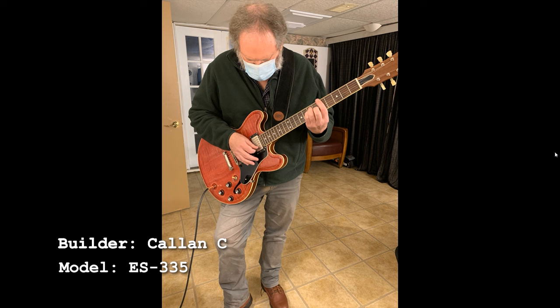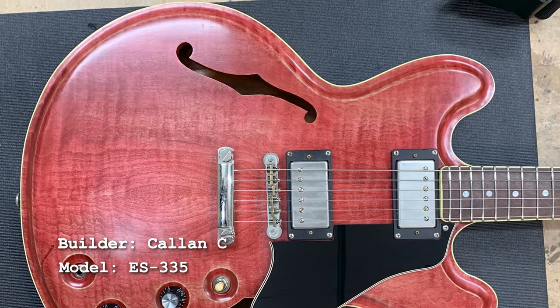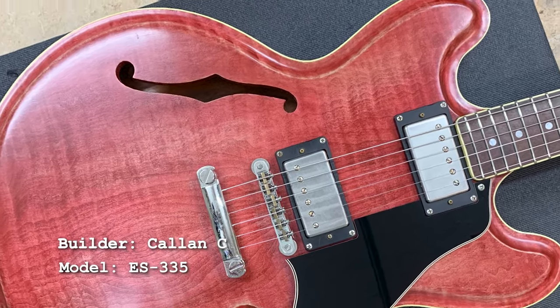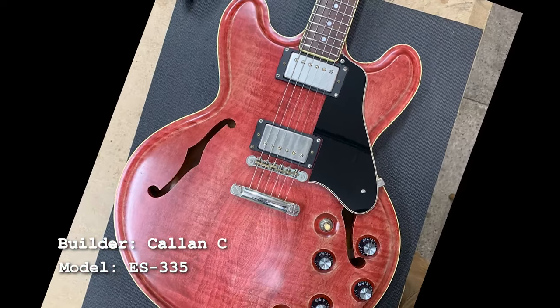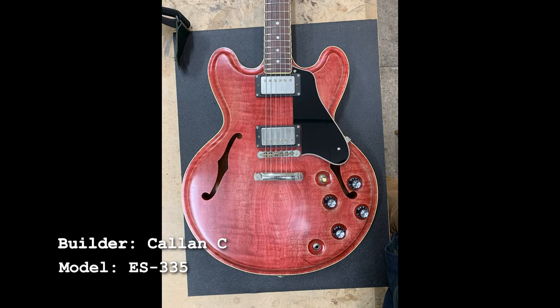Callan sent this one with a little note that says the gentleman in the picture is actually my original guitar teacher, so I wouldn't be doing what I do if it weren't for him. He was ecstatic about it. This thing looks fantastic, Callan. He built a really nice 335 here and I like the way — I can't tell if that's binding or if he's done a faux binding — but it looks really good. I like the color, the cherry. It's almost like a faded cherry that looks really good, and the neck is bound. The binding on the neck seems to match the binding on the guitar, which is a really nice touch.